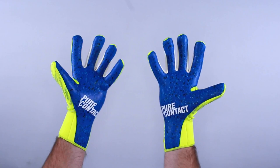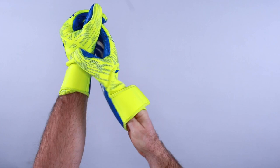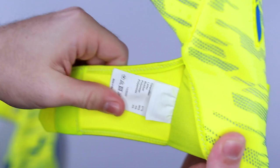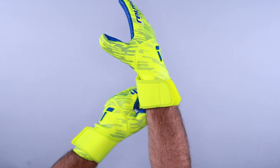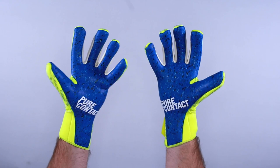The closure is an unsung hero of the Reusch Pure Contact Fusion. It features a neoprene asymmetric slip-on cuff — a one-piece system with half-stretch wraps. There's not a lot of extra material; it stretches and feels nice, with a rubberized tab so you can pull the glove on and off easily. It fits true to size — I wear a size nine with a hand measuring seven and a half inches from the tip of the middle finger to the end of the palm, and it pulls on nice and tight, adhering to the hand.